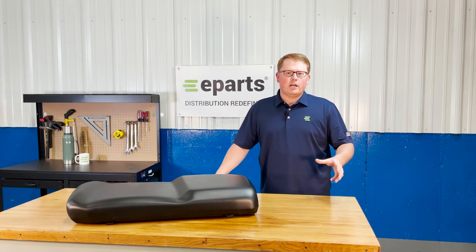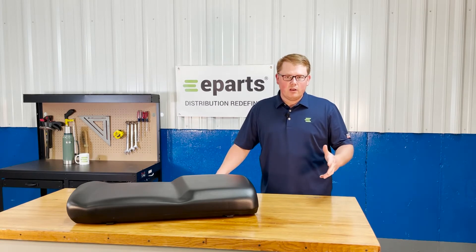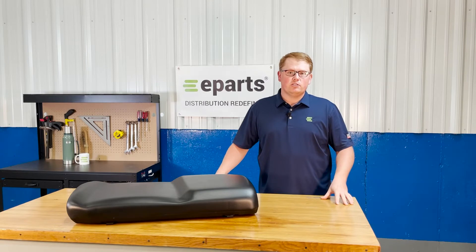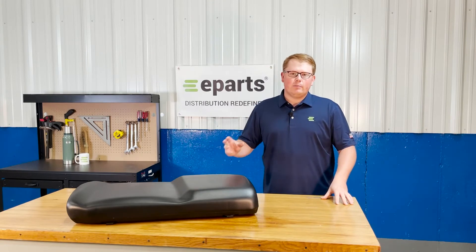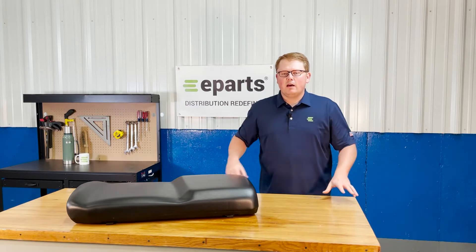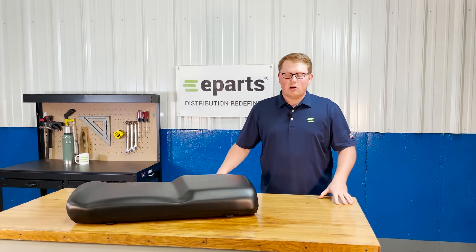Otherwise, please feel free to reach out to us with your model and VIN number and we'd be happy to do an exact fitment check to make sure this is your correct seat. We're always happy to do that just to make sure you're getting your right seat in the mail and there'll be no problems with the install.